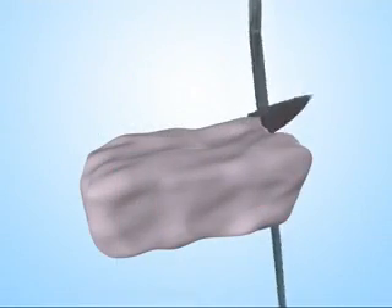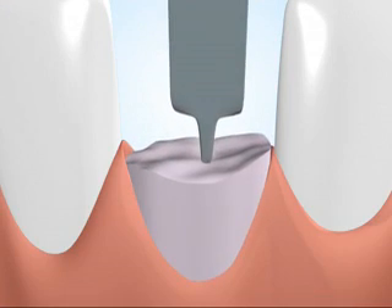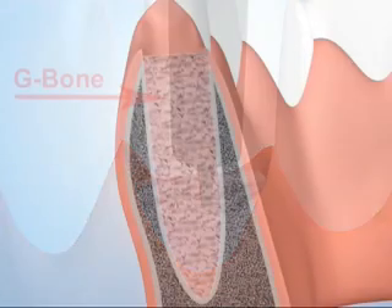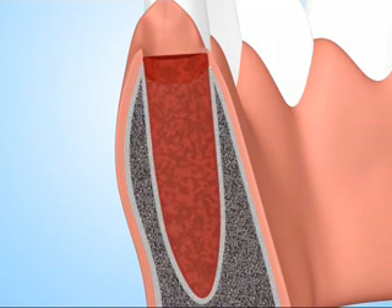After opening the pack, cut the block in dry form using simple scissors to the size of the alveolus. Slowly push the block into the alveolus. As soon as the block absorbs blood, it will become soft. Pack compactly into the alveolus using a blunt instrument.